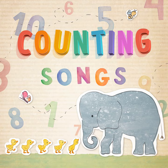five, six, pick up sticks, seven, eight, lay them straight,